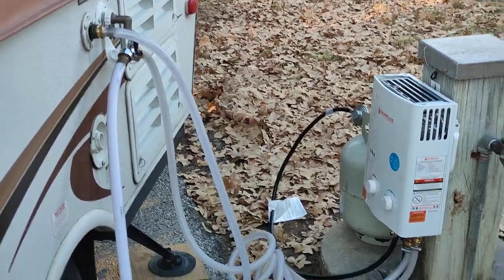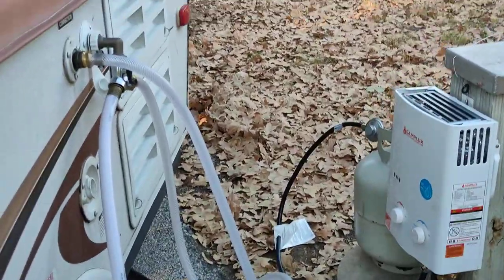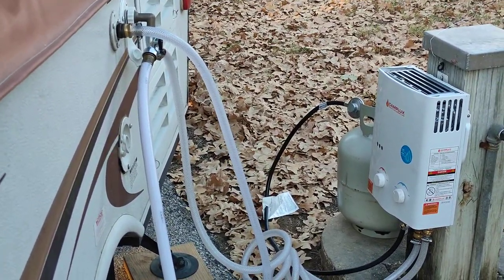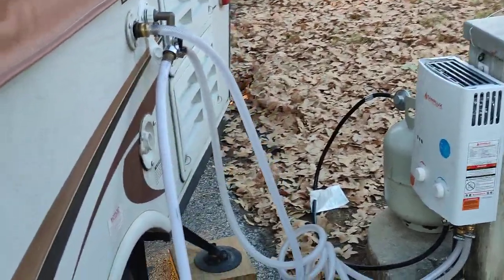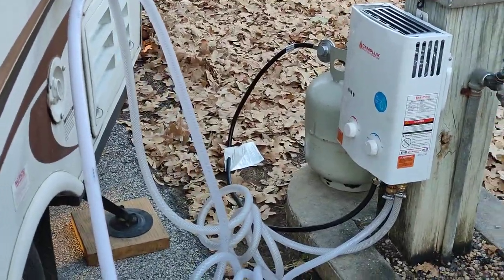We're usually spoiled and have hookups when we camp, so we don't usually bring this. But it works pretty good — it's nice to have hot water, especially in the winter when it gets really cold and after cooking, the greasy fatty stuff just doesn't clean up without it. Good for cleaning your hands, rinsing off, whatever you need to do. Thanks for watching.